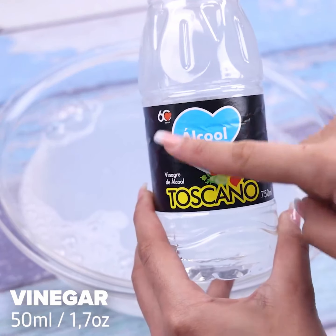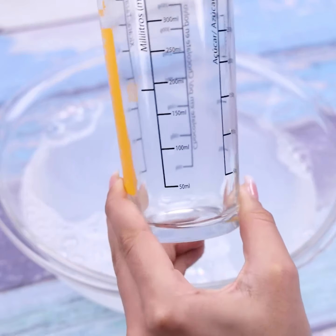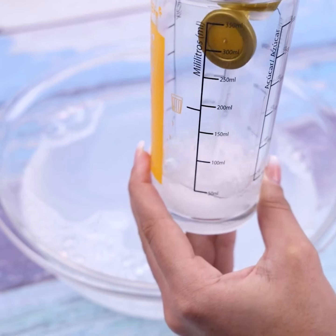I'll add 50 milliliters of vinegar. Do it at your house and then come back here to tell me what you think — I'm sure you and your whole family will love the result.